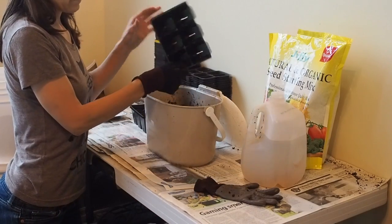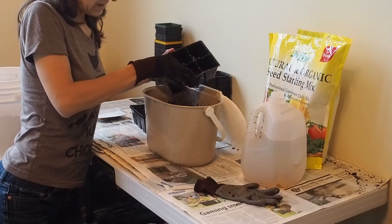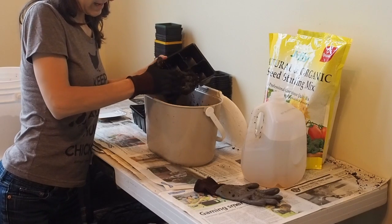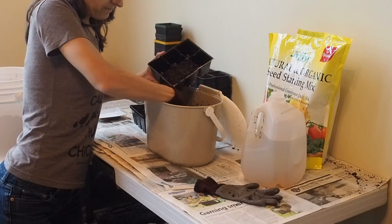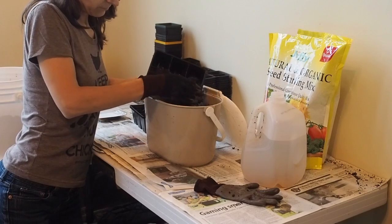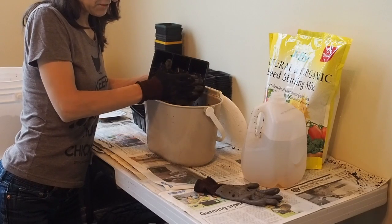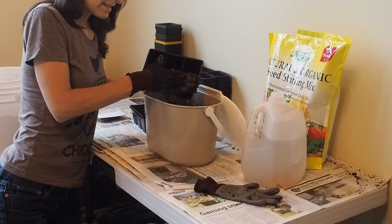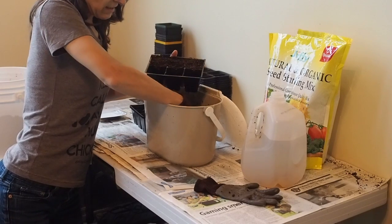So let's get back to the potting mix. I have these large cells and I'm just going to fill each one. Make sure you pat down the potting mix so it gets all the way to the bottom — you don't need to press it too hard, just lightly. I'm going to be doing three of each variety, except for the ones that I only have two seeds of, and I'm just going to plant one seed in each cell.